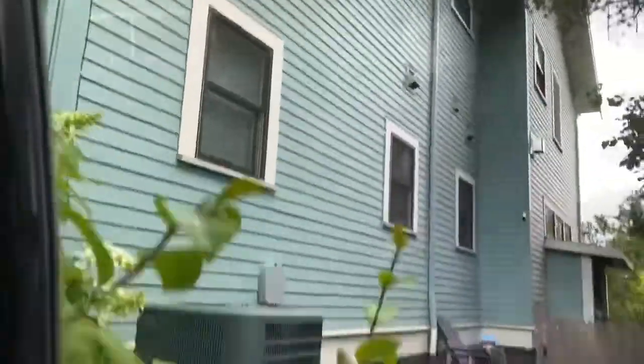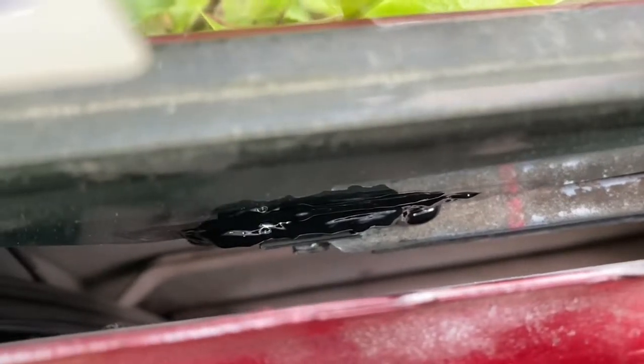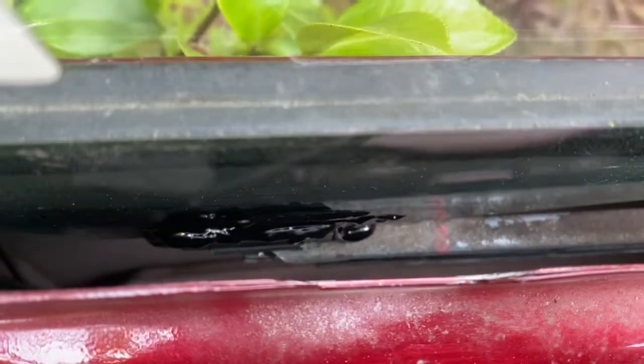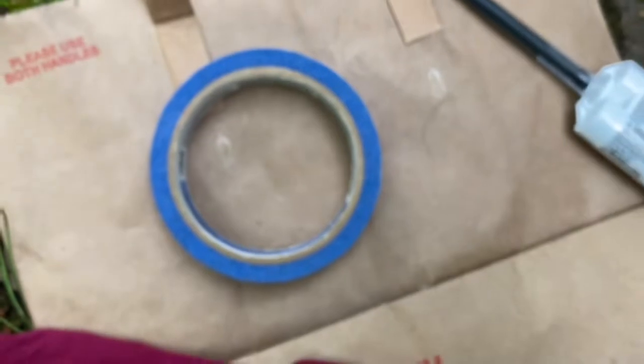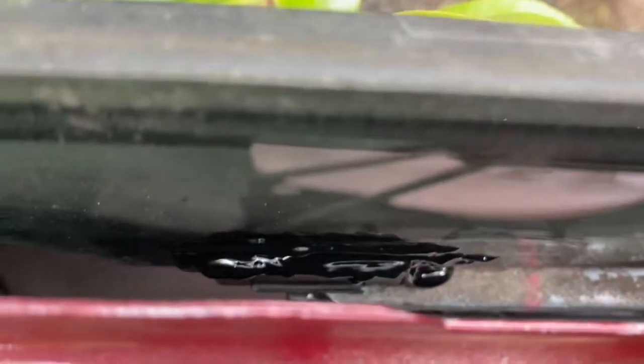There we go — we are in place. There it is. We've got a whole bunch of oozy glue. Got a five-minute work time, one-hour cure, and 24 hours until we should use it. I intended to use that blue tape to tape off the window, but I didn't do that.